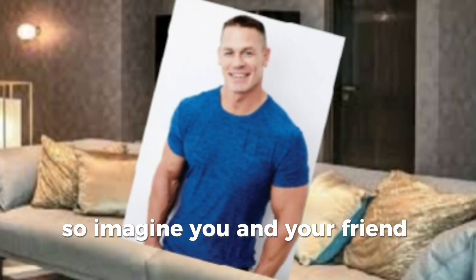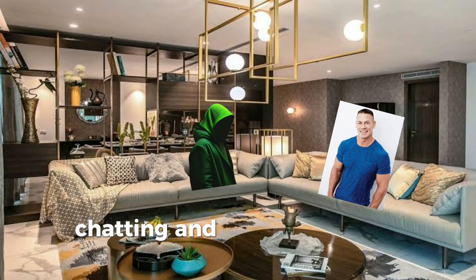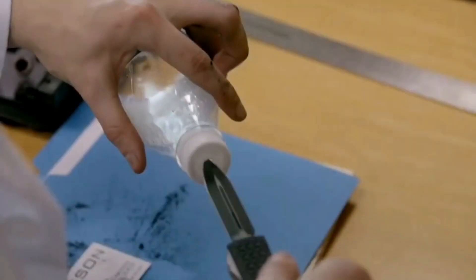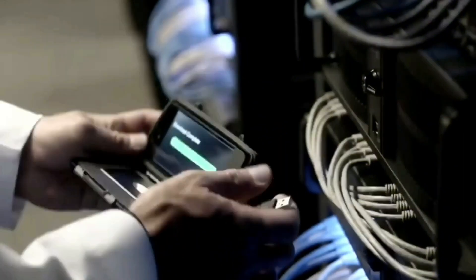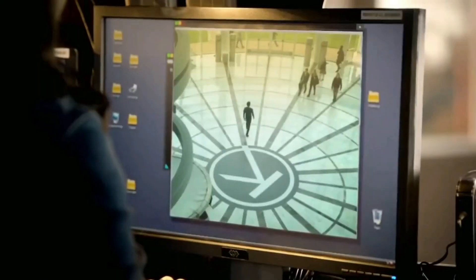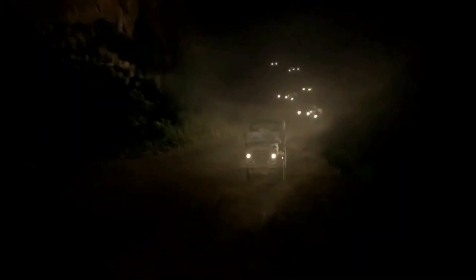So imagine you and your friend are just sitting and chatting and he dares you to build a compass. How do you do that? You're about to find out. Hey guys, welcome back to the channel. Today we're going to be building a compass. But let's look first at how a compass works.